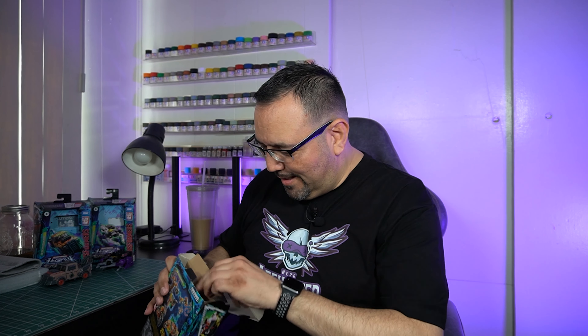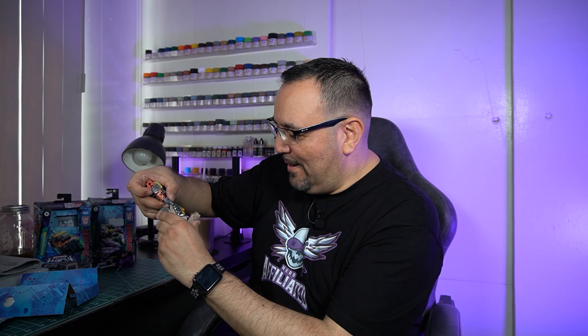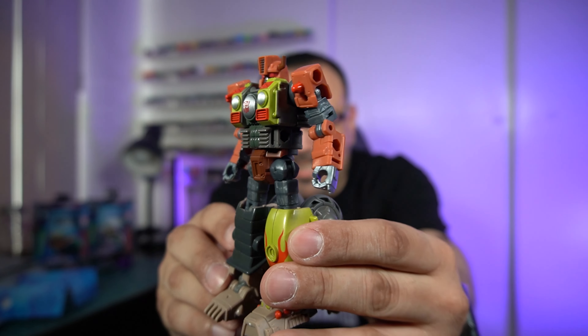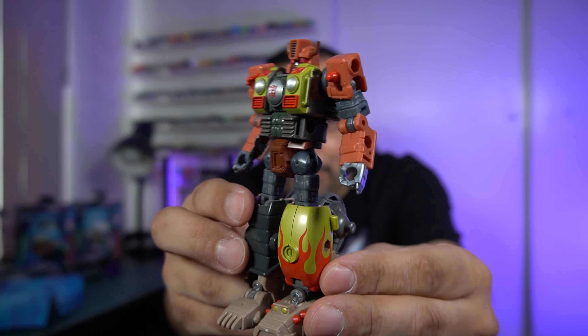Here we have Transformers Legacy Evolution Crash Bar — the other Retgar figure. A Junkion! Two Junkions in one package, how awesome is that? He looks great. It's a little bit jarring, a little bit surprising just how small he is because I'm used to actual Retgar. But still, he looks very nice. This guy being an actual motorcycle, I think it's more fitting for him to be the size that he is. It's still going to look jarring next to Retgar in alt mode, but still.